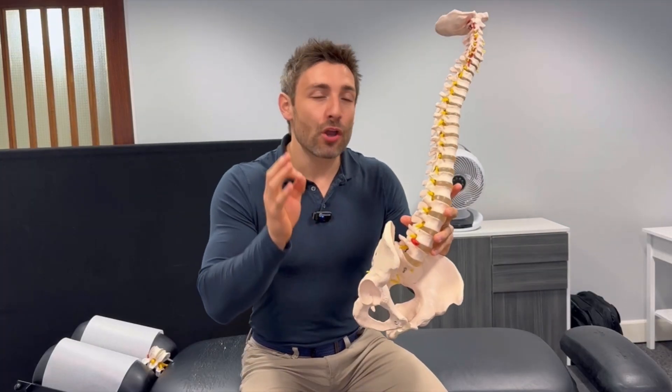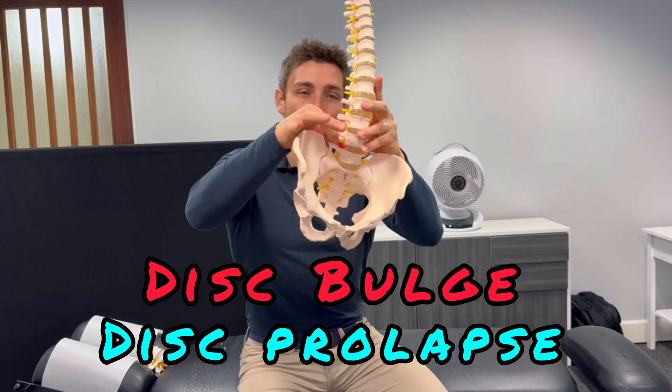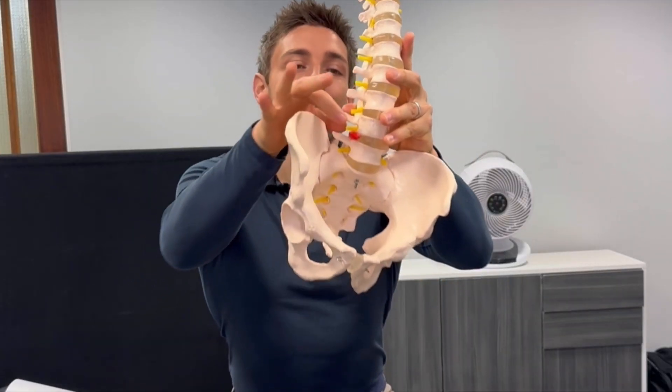Without a doubt the most common reason why people get sciatica is because of a disc prolapse or bulge in the lowest part of the spine — just like this one here — and that presses on the sciatic nerve and sends the pain shooting down the leg.